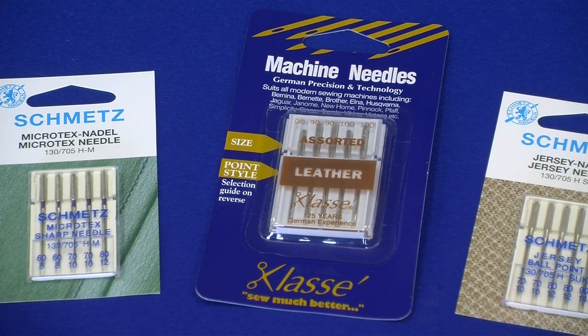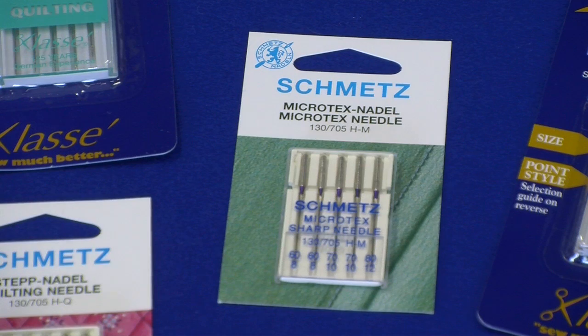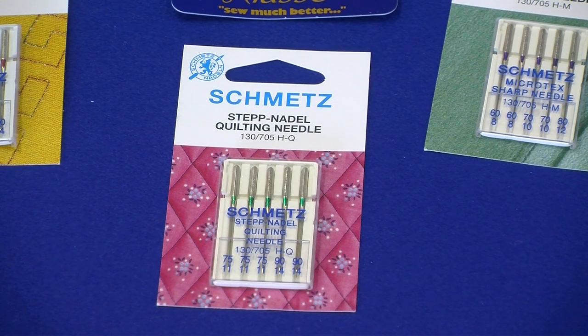Your leather needle is for leather material, also including fake leather; they come in sizes 70 to 120. Your microtex needle is for silk and microfibre fabrics, which come in sizes 60 to 90. Quilting needles are for patchwork and quilting projects; they come in sizes 75 and 90 only.